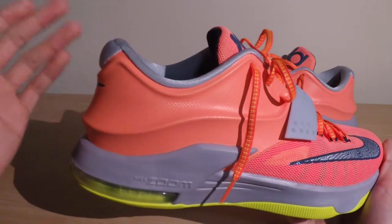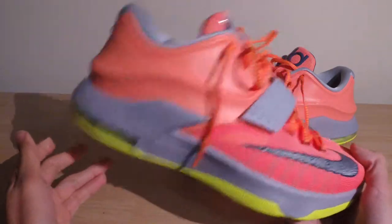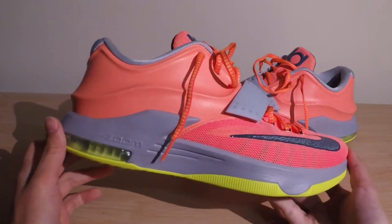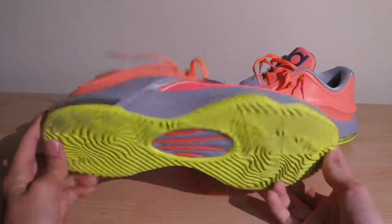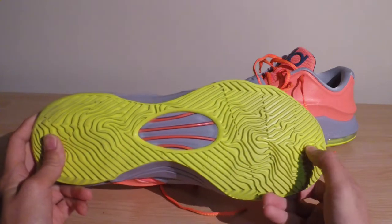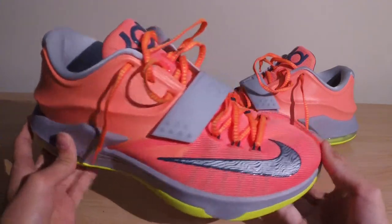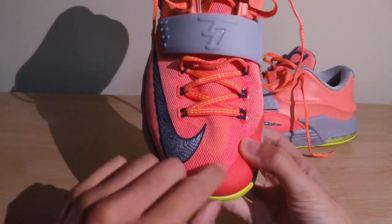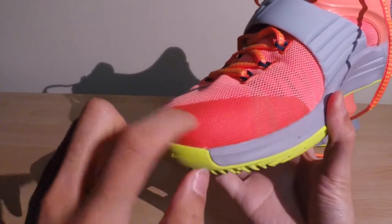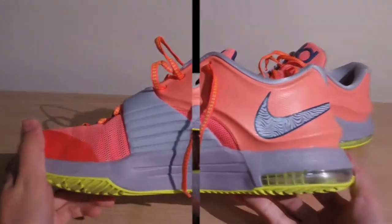There's a nice nylon-feeling collar, mesh tongue, KD logo in plastic, and a rubberized strap. Overall the materials are pretty durable — the mesh gives a nice flexible feeling to the front of the shoe for natural flex movement, while the Hyperposit backing still gives you nice structure and durability. For the $150 price tag it's pretty reasonable, and after a lot of wear there are little signs of wear.